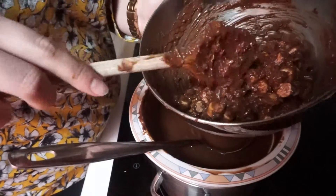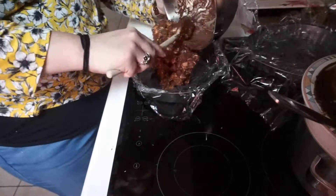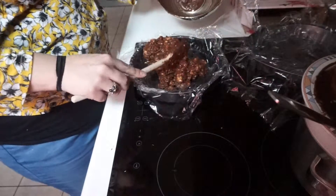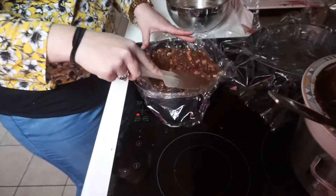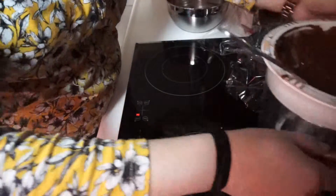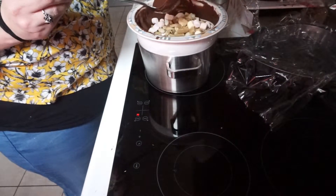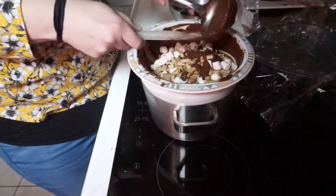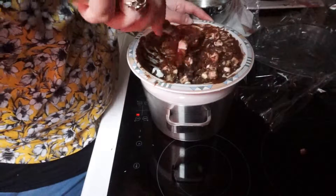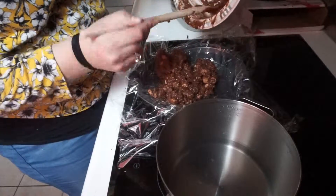That looks quite good actually. I've got two different pans, so this one I'm just going to scoop straight in. I've lined them with just a bit of oil and cling film. Just press it down so it's even. In this one I'm going to chuck all the things in and mix it around. I think I definitely could have used more chocolate, but this too goes into the pan and now we need to even it out.